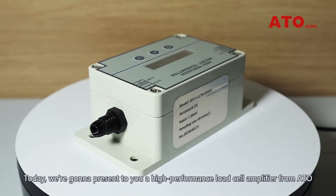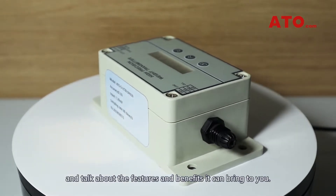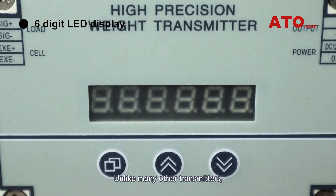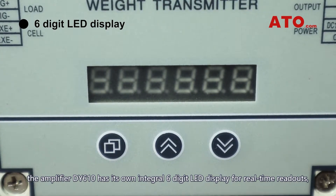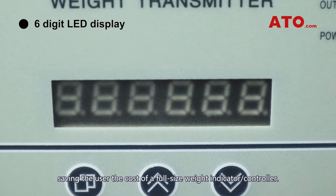Today, we're going to present to you a high-performance load cell amplifier from ATO and talk about the features and benefits it can bring to you. Unlike many other transducers, the amplifier DY610 has its own integral six-digit LED display for real-time readouts, saving users the cost of a full-size weight indicator or controller.